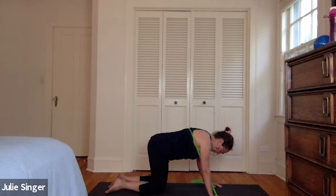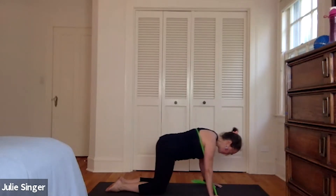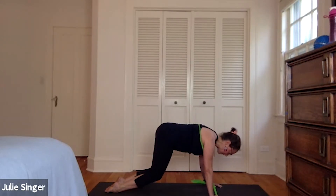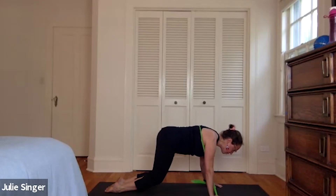We're going to bring the knees together. Press the tops of the feet down, just a little forward. Lift the knees up off the ground — here's for eight. Engage the core, seven, six. Find this long line — five, four, three, two, and one.